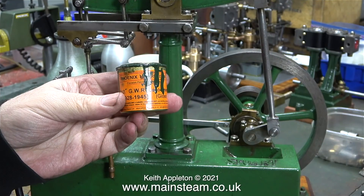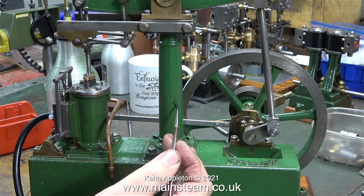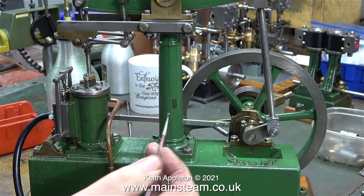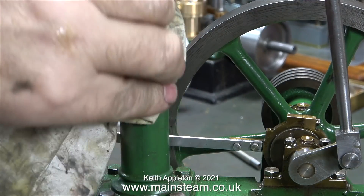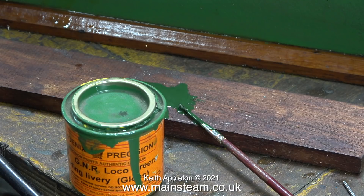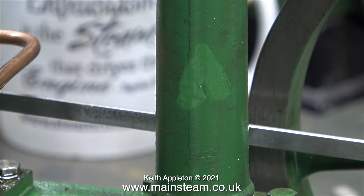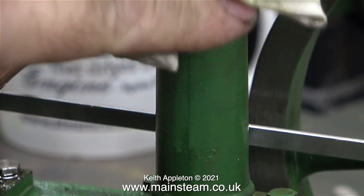The owner of the engine asked would I like to paint it, and the answer is definitely not. This is an antique engine — it's very old and I really don't want to ruin it by killing the patina with a new coat of paint. What I'm trying to do is find out what colour it is. It's definitely not 1928 to 1945 Great Western Railway green. It's actually closer to Great Northern Railway loco green, but once again the GNR loco green is not quite the right colour either.